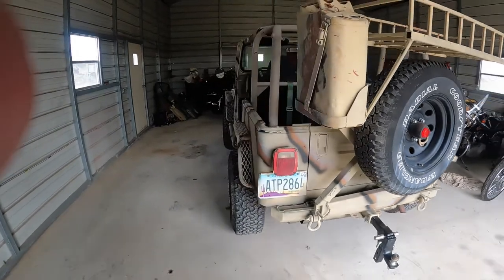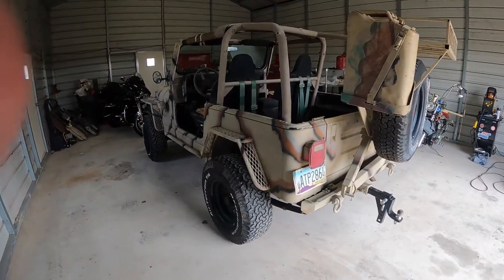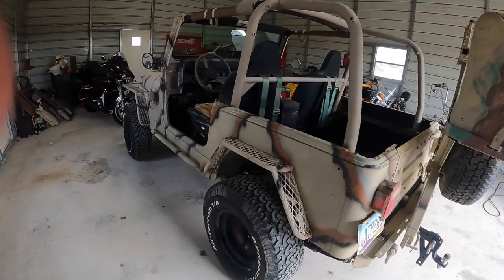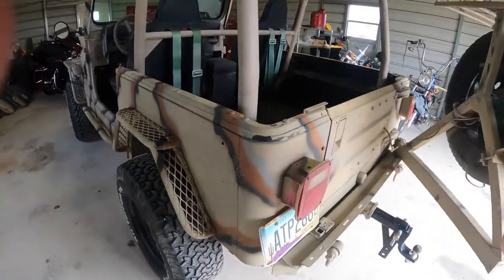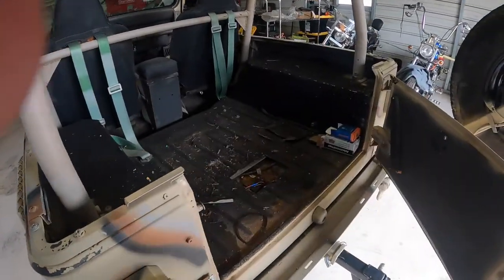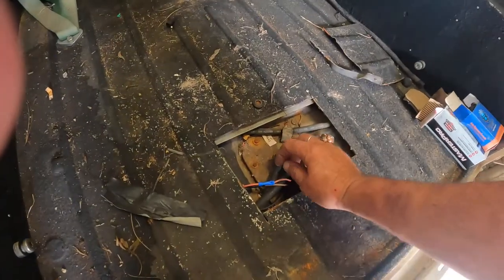I tried to get it up on the trailer and the thing wouldn't start. Come to find out, the pack rats chewed up the wiring on top of the transmission. Finally found that once they got here and got that fixed. But what we've got going on today is after replacing the fuel pump and everything, I need to replace these fuel lines.